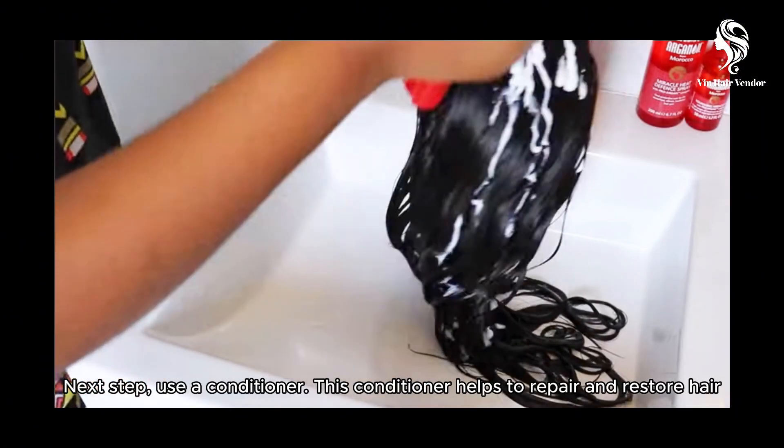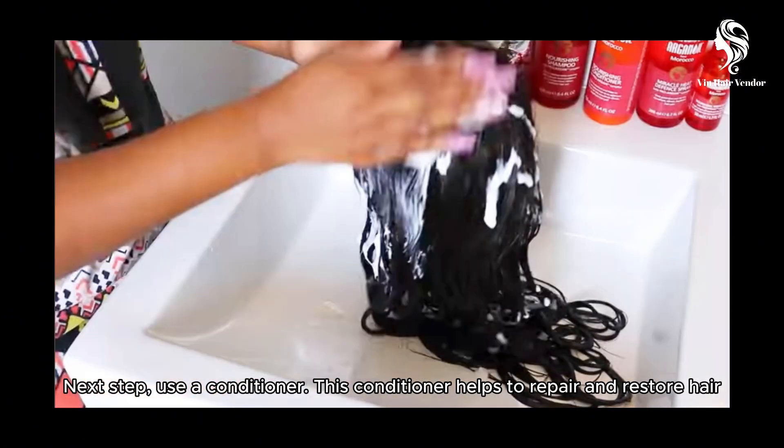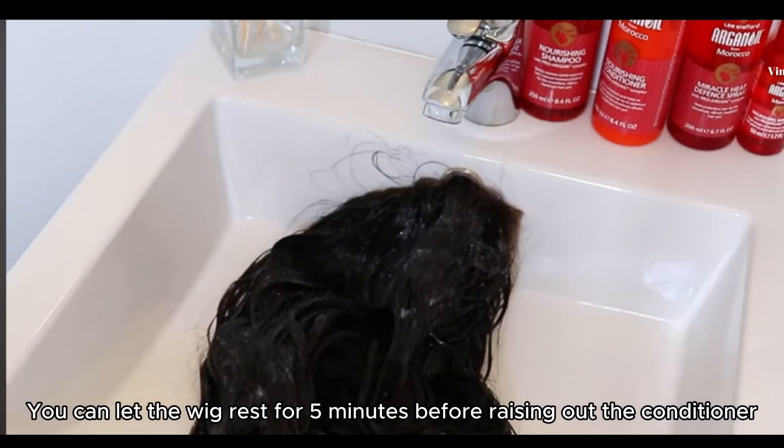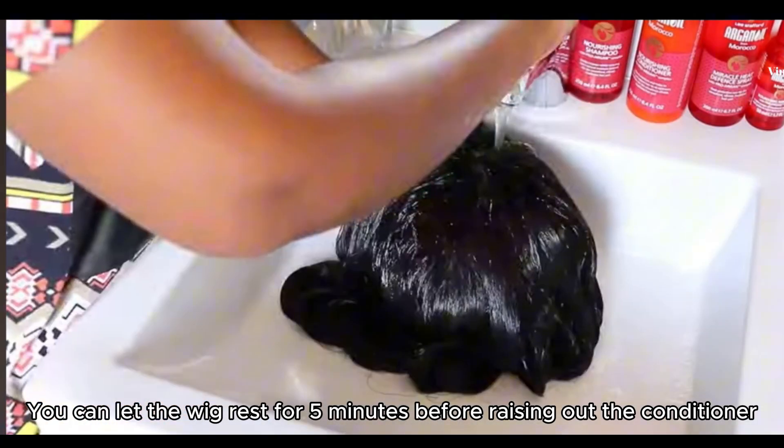Next step: use a conditioner. This conditioner should repair and restore hair. You can let the wig rest for 5 minutes before rinsing out the conditioner.